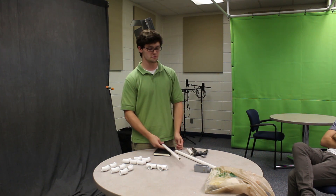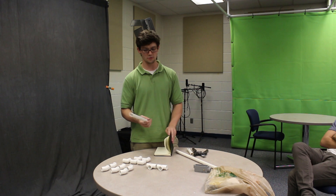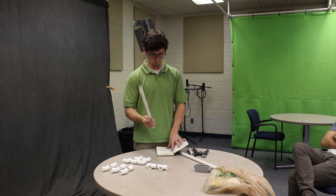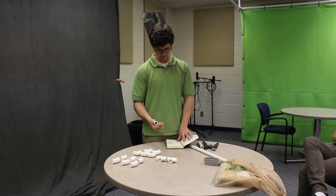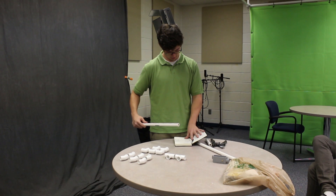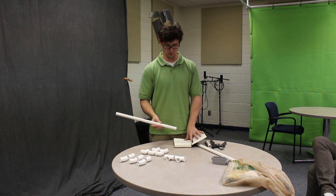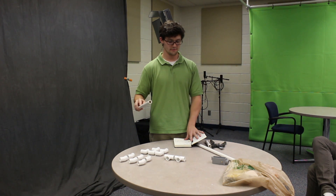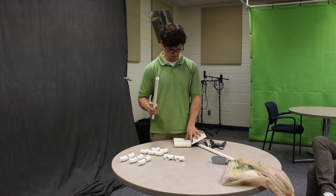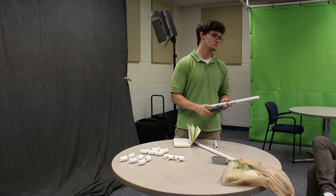First thing you want to do is make marks on the PVC pipes because we're going to cut them into a bunch of pieces. Take one PVC pipe and make lines for one six-inch piece, two six-and-a-half-inch pieces, and a five-and-a-half-inch piece. And then you cut it.